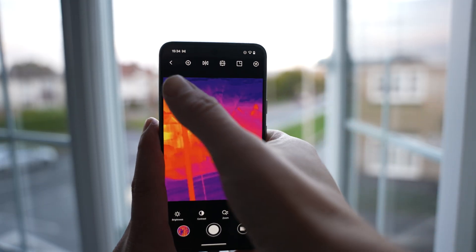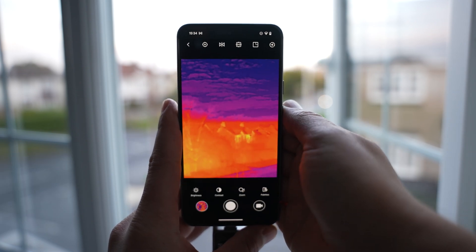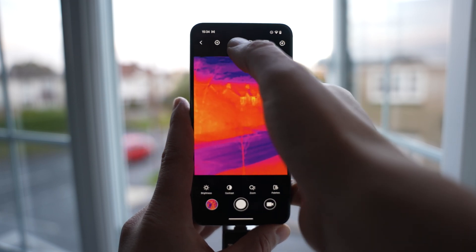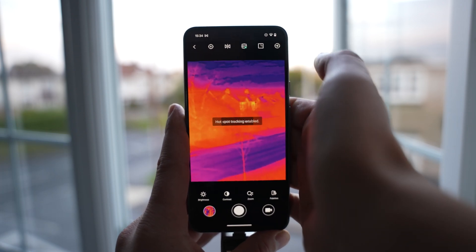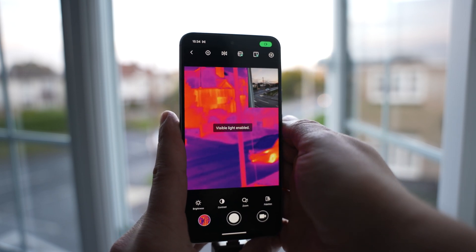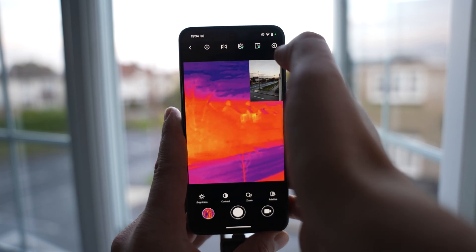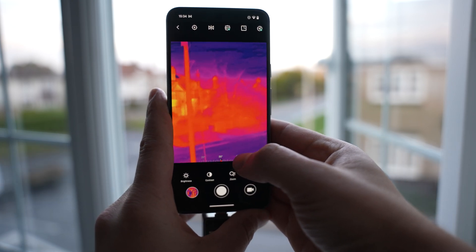Opening up the app, we've got all the features and settings at the top along with image customizations at the bottom. We've got the calibration option at the top left — just tap it and it automatically calibrates the camera. There's a mirror option if you've got the camera mounted differently and need the image mirrored. We've got hotspot tracking, which tracks the hottest part of the viewfinder, and visible light, which uses the smartphone's camera to give a picture-in-picture of the thermal view alongside the color camera view.